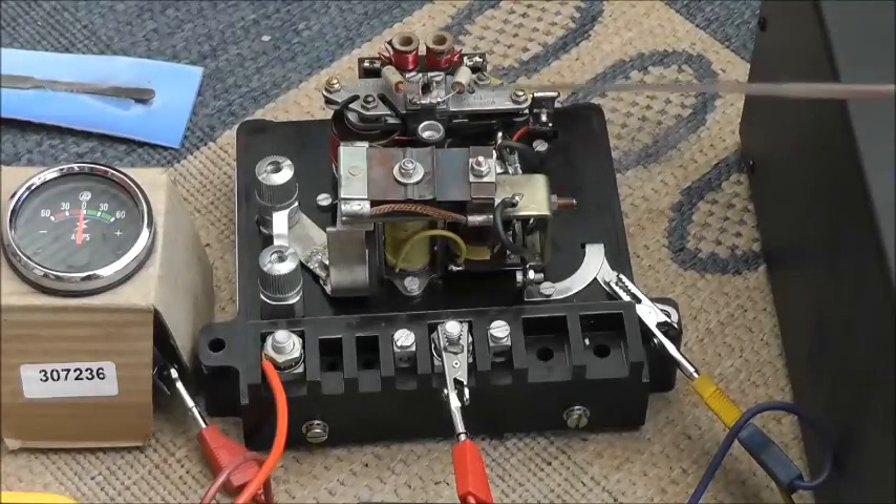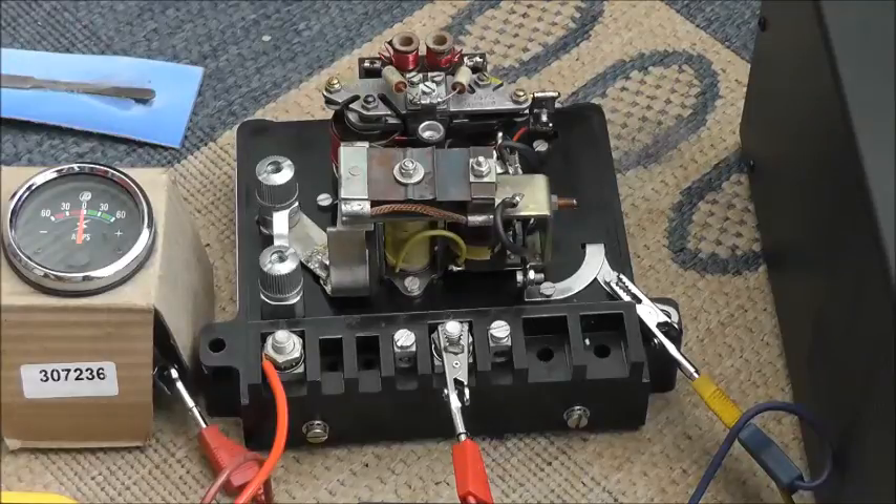This is a CAV dynamo control box, type 202B. These were used to control the dynamo on a lot of old 1950s and 1960s trucks such as the Bedford RL and the Green Goddess. This box left the factory configured to work on a 12 volt system, but the same box was also configurable to work on a 24 volt system.